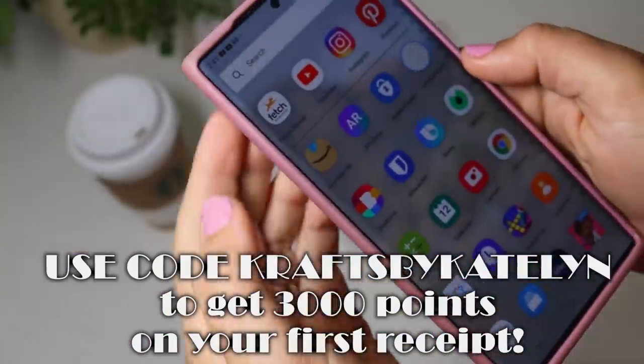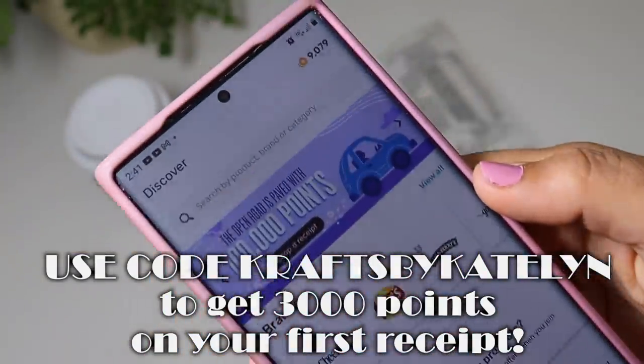It's purchases I'm already making anyway. Go check out the links in the description box — if you click the link you can earn 3,000 points just for uploading or scanning in your first receipt. Make sure you add Crafts by Caitlin when you sign up. Go check that out and start earning money back today. But without further ado, let's jump back into crafting and see what else I make with more of these awesome Walmart finds.